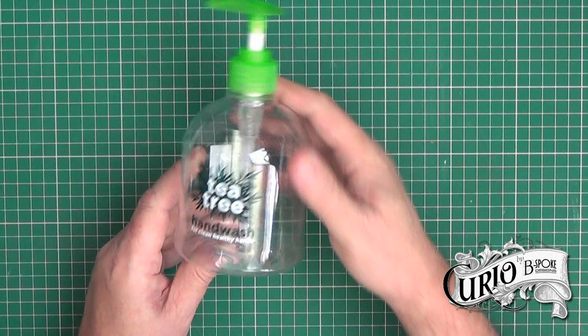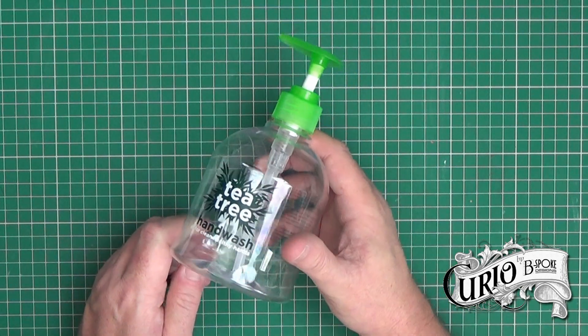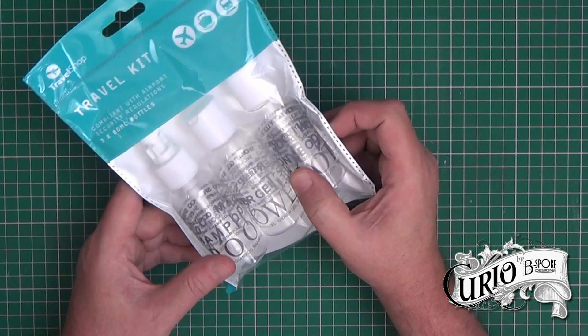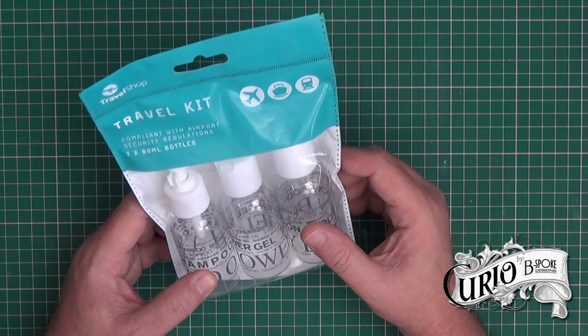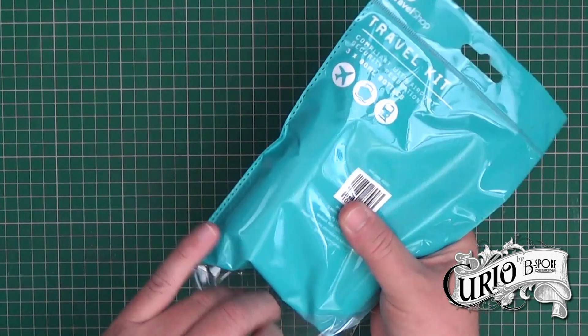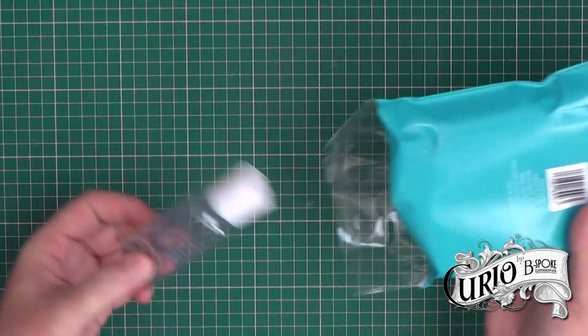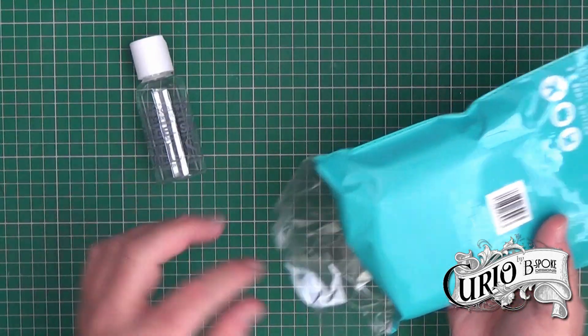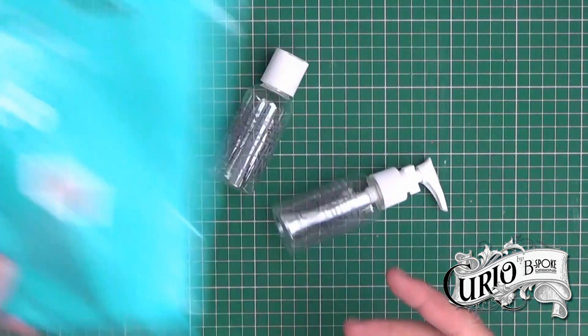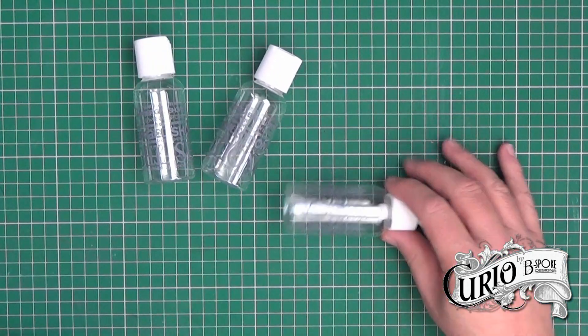We're also going to need something to put the hand sanitizer in, and if you've got an old soap dispenser that would work perfectly fine. However, I found this little set of bottles at my local Home Bargains for 99p — you get three bottles, one with a pump dispenser. Although they do say shower gel on them, they're going to be perfect for what we need.